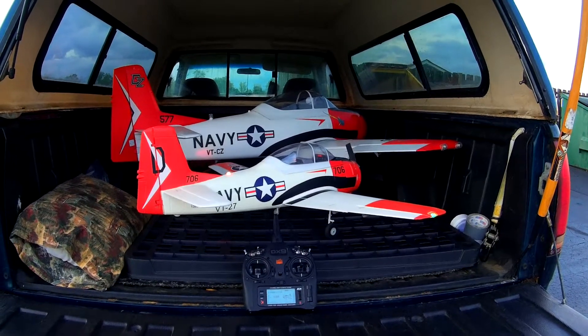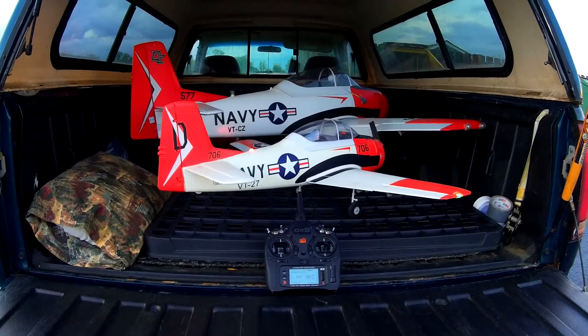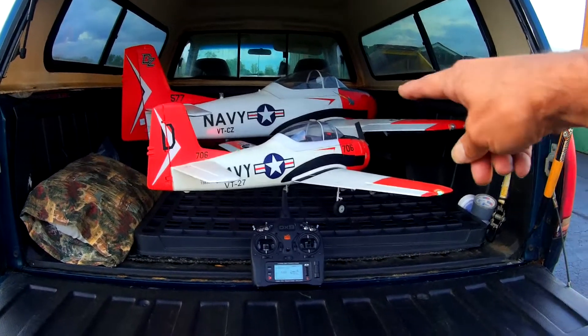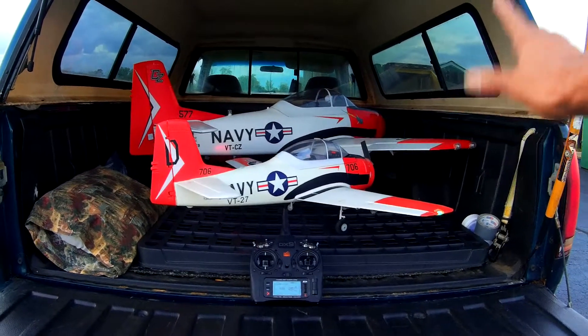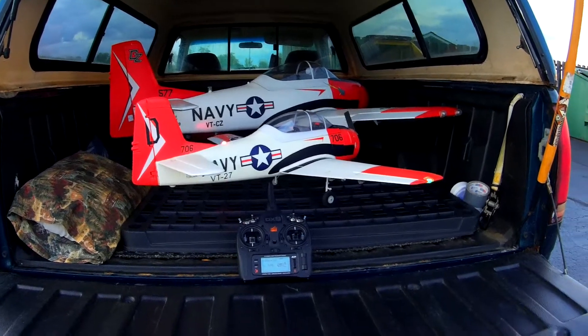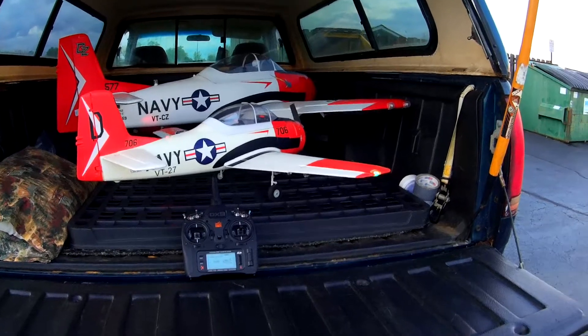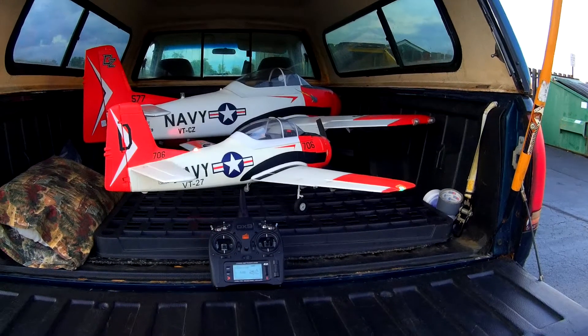There's going to be about four or five more coming up in the next few weeks, and in the meantime I've got one ready to go. This is the Trojan. Now, I can't get a cowl for the thing because Hobby King hasn't had it for like a year, and I can't get a propeller for the thing because they haven't had that for about a year.